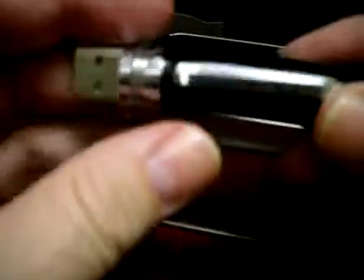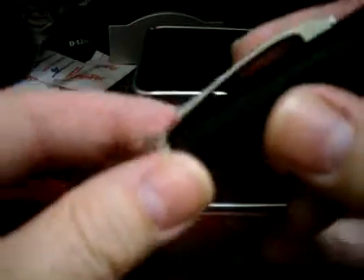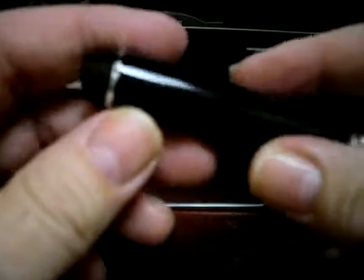Hi, today I will show you a motion detection spy pen. This spy pen has 4 gigabyte memory and can take video, sound, and photo pictures. If somebody is in a room, this device will start recording. If nobody is around, this pen will stop recording and will go to standby mode.